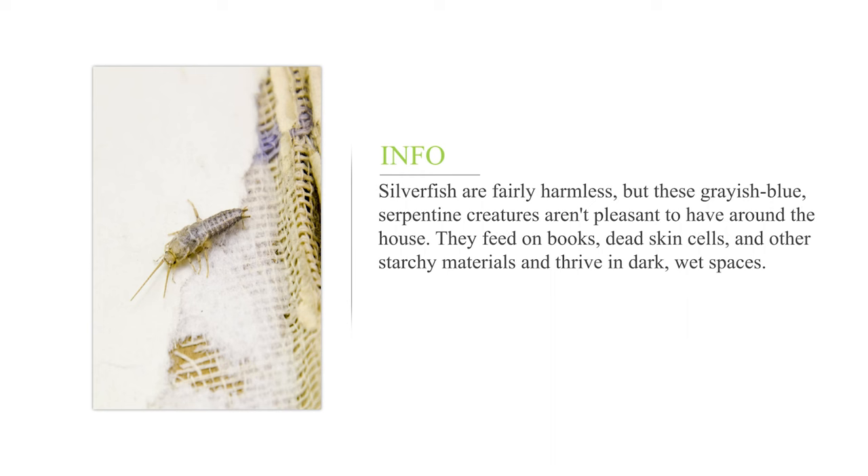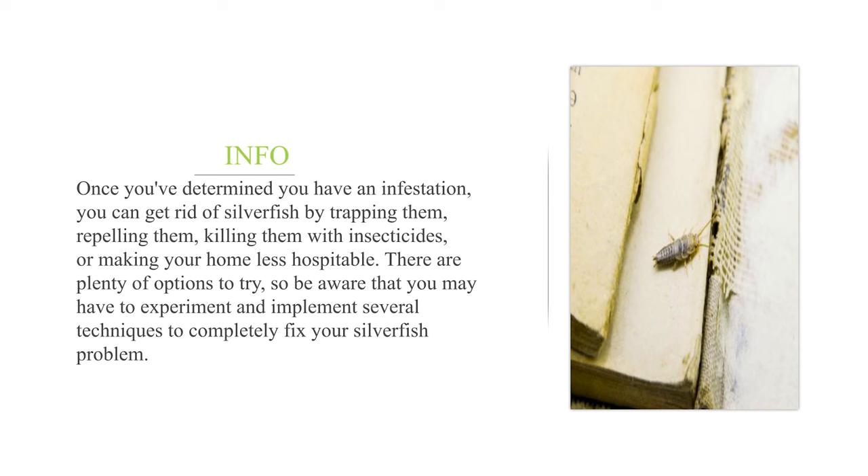Silverfish are fairly harmless, but these grayish-blue serpentine creatures aren't pleasant to have around the house. They feed on books, dead skin cells, and other starchy materials, and thrive in dark, wet spaces. Once you've determined you have an infestation, you can get rid of silverfish by trapping them, repelling them, killing them with insecticides, or making your home less hospitable. There are plenty of options to try, so be aware that you may have to experiment and implement several techniques to completely fix your silverfish problem.